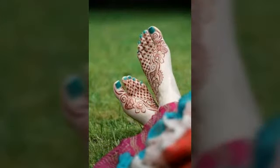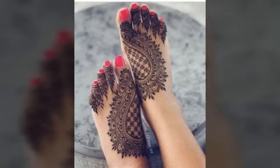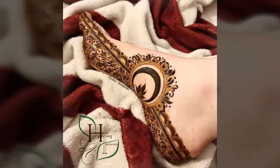You can see the mehndi design. You can also make mehndi for your friends. You can also make mehndi designs. I am happy to see you.